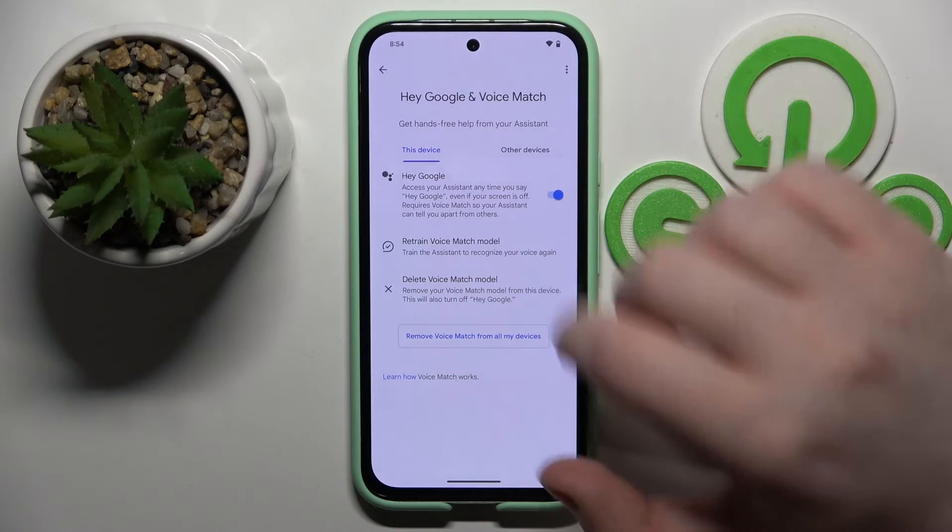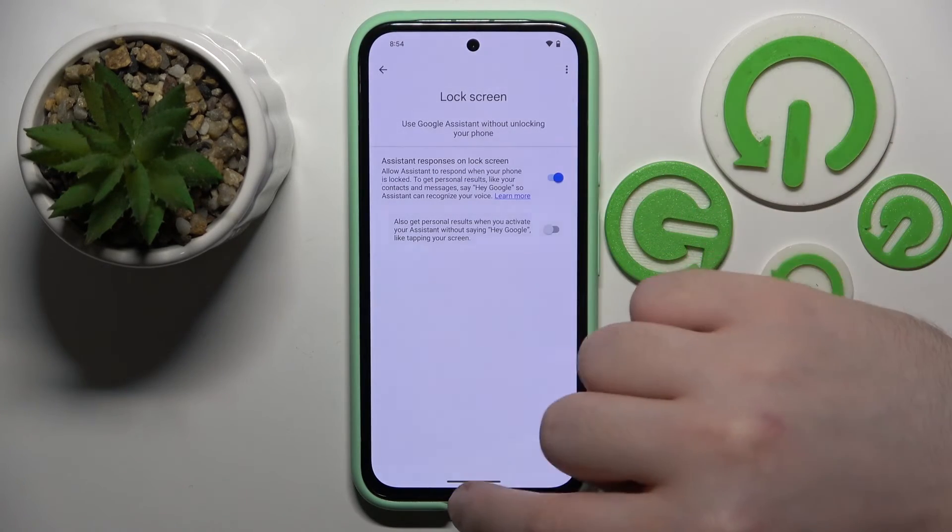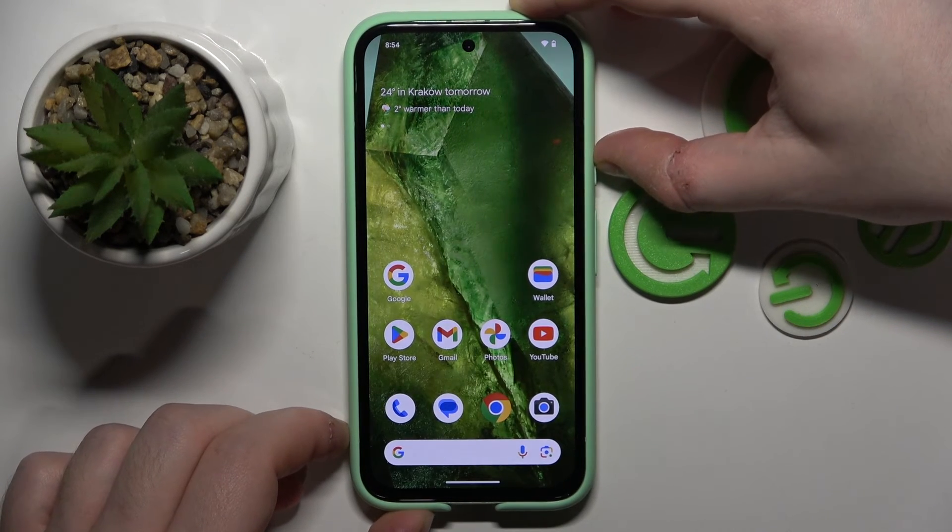Now click next and then click back and click on Lock Screen and make sure that this first option stays on. And now let's check if my Google Assistant works on lock screen.